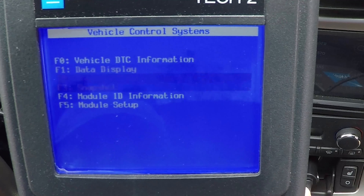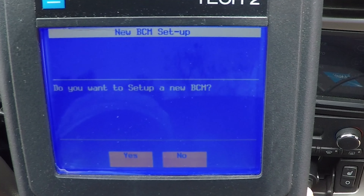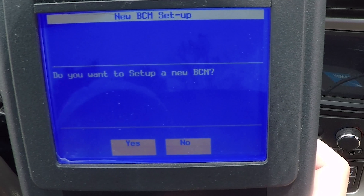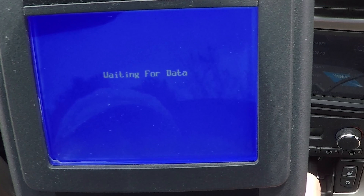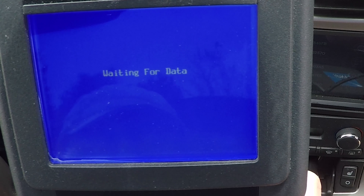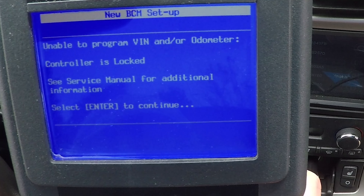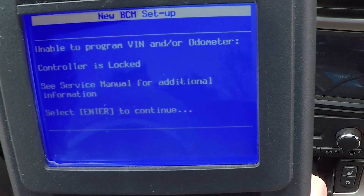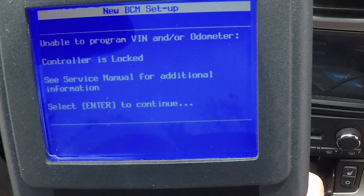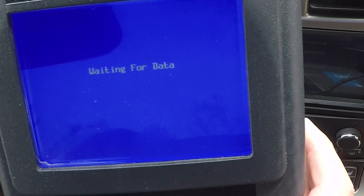Now I can do module setup, body control module, and BCM setup. This is where it starts to get a little bit scary, but don't worry — just start flipping through it. It asks: do you want to set up a new BCM? Yes. This will take a second or two to get all the information. The controller is locked — that's fine, we're not really going to go into the programming and mess things up too much.